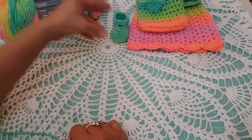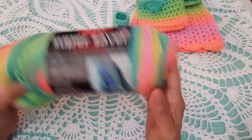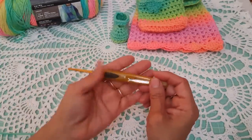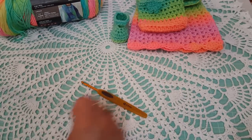Let me show you the materials we will be using. We're going to use the Red Heart Super Saver Stripes — it's called Retro Stripe — and we will be using a crochet hook size G. Let's get started.